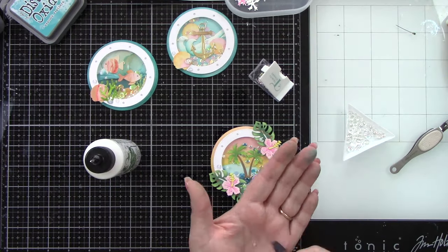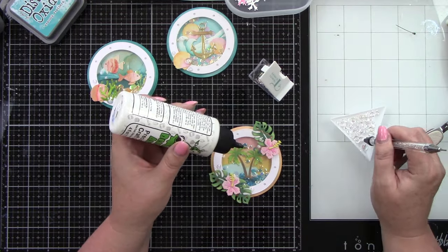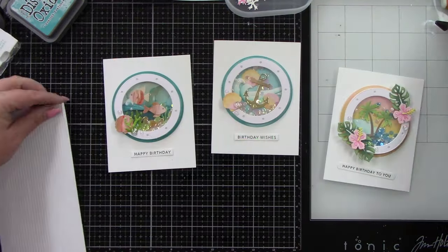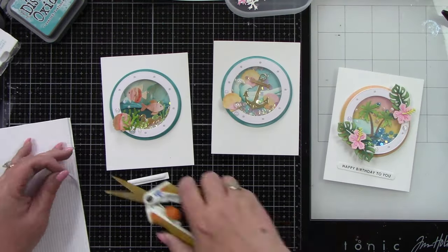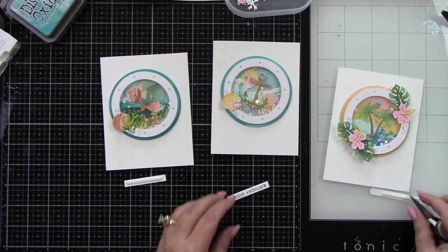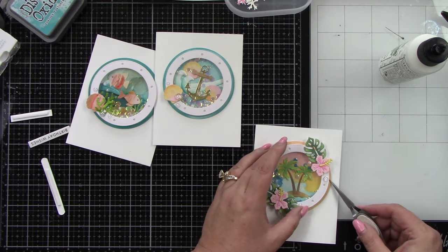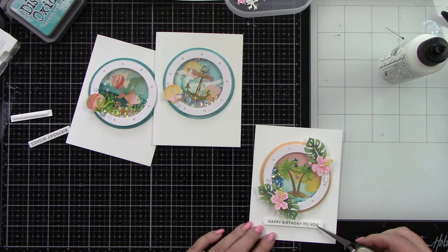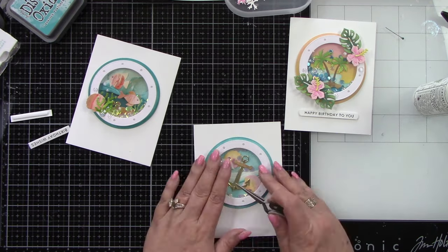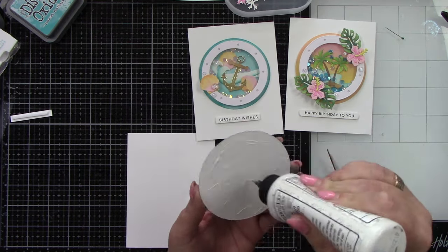I'm placing the bubbles around the flowers and leaves — it kept landing wrong side up when I tried to use my embellishment wand. I had some sentiments already stamped from Tailored Expressions, because they have great stamps and coordinating dies that stamp a bunch of sentiments at one time. These are all birthday related: 'Happy Birthday to You,' 'Birthday Wishes,' and 'Happy Birthday.' I'm adhering these directly to the A2 size card base and I love all that white space with the pops of color.